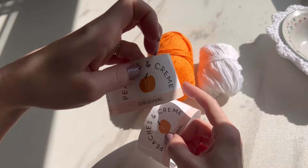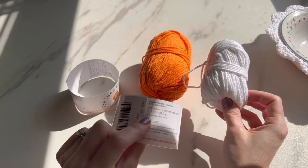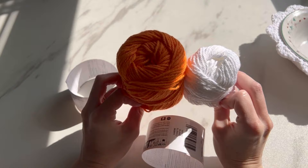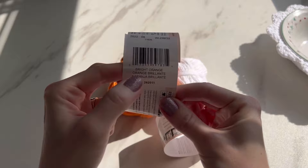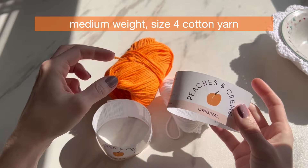For yarn, both of these are Peaches and Cream. This koozie I already made with this yarn — it was a 120-yard skein and this is what's left. This brand new skein is also 120 yards. I'd say I used about 60 yards, maybe less — about half a skein — to make an entire koozie. So you're only going to need one skein of this size. We're going to use this bright orange color for the tutorial.